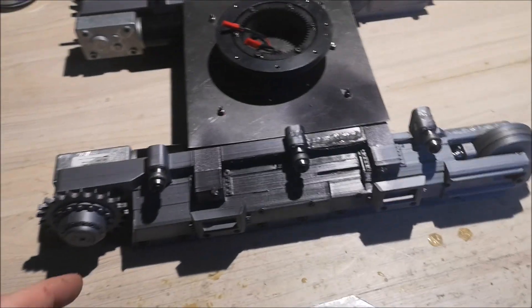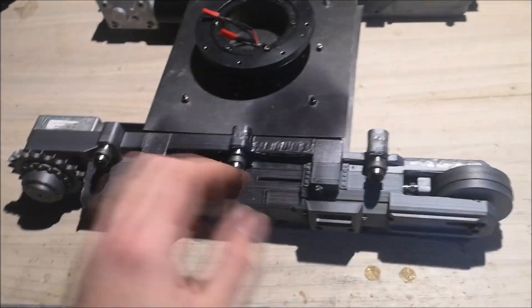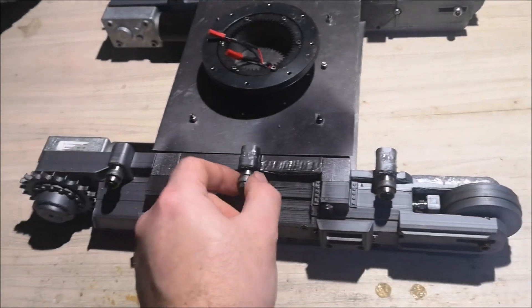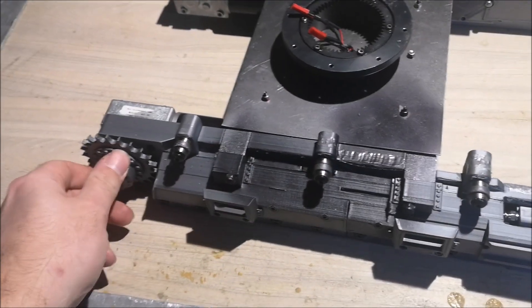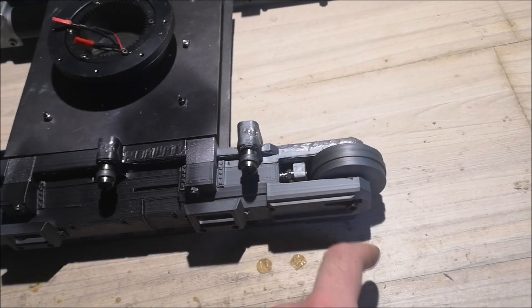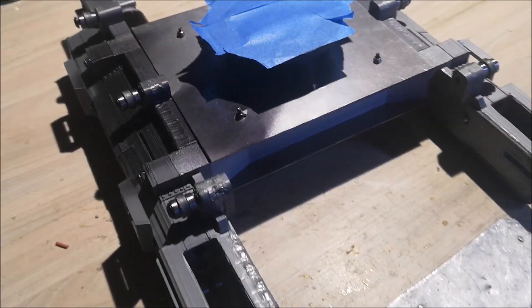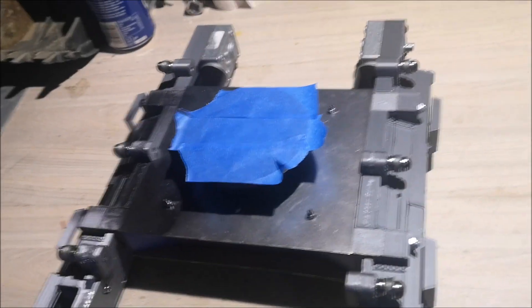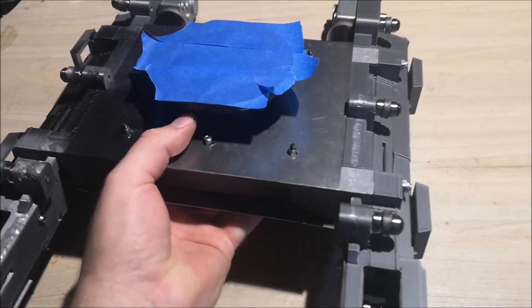In order to paint this thing, I think I should take off the wheels. These smaller rollers can just stay, but the sprockets and the big idle wheels I'll take off. I've removed the wheels and I think I'll just go and paint this right now.